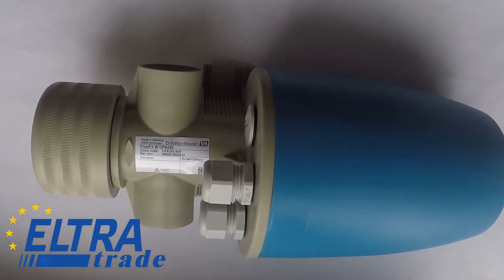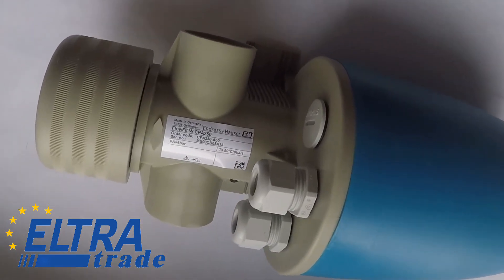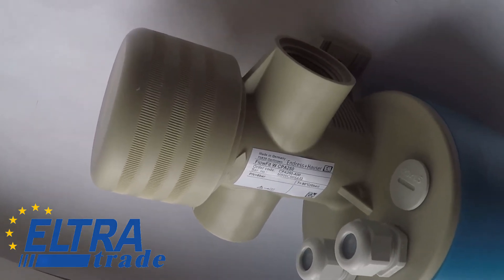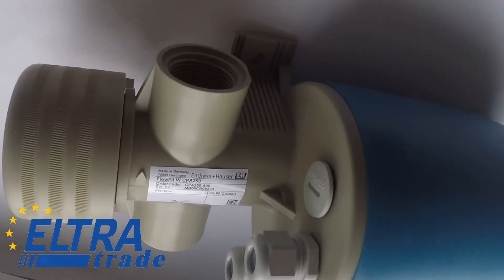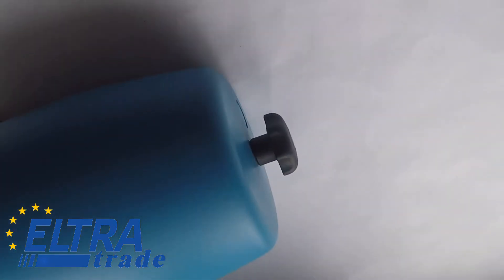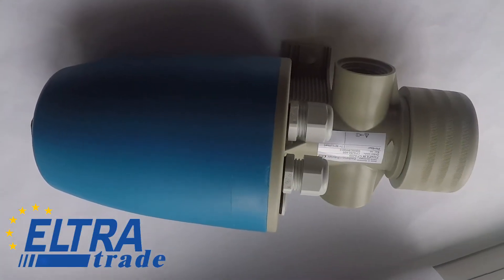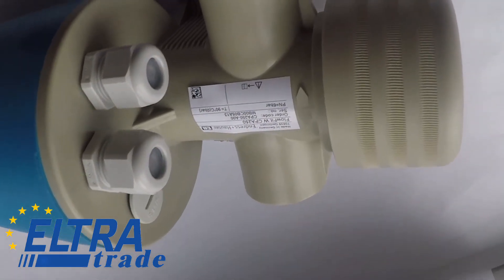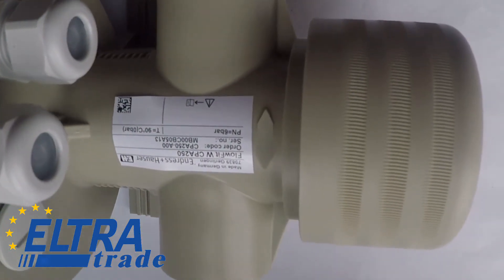Endress+Hauser Universal Flow Assembly Flowfit CPA 250. It is designed for pipe installation in water and wastewater treatment. It offers space for three sensors and is able to extend their service life by keeping them wet even when the flow is interrupted. The assembly is also durable thanks to corrosion-resistant polypropylene.